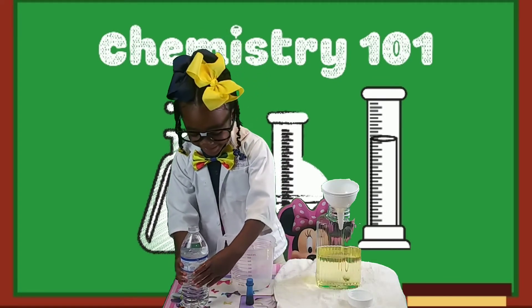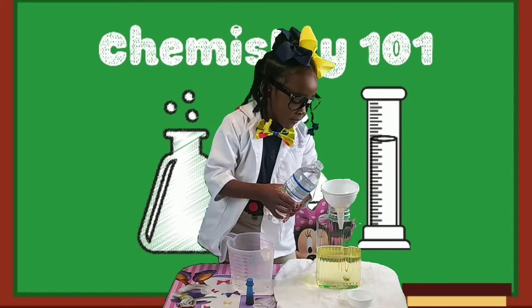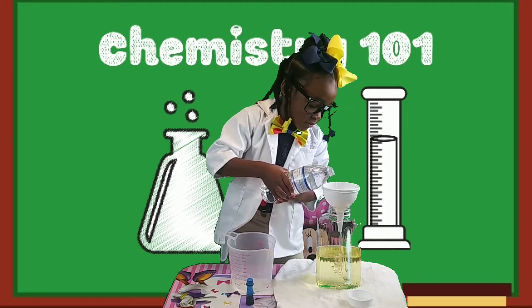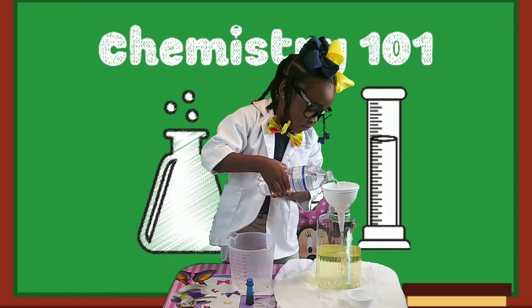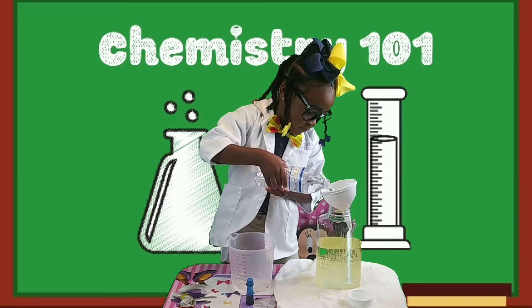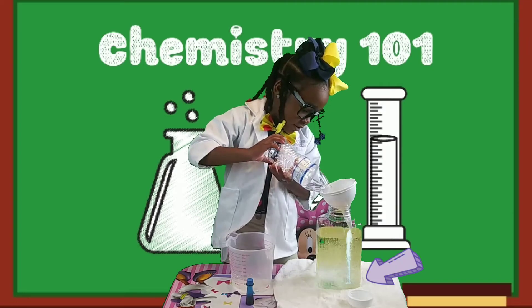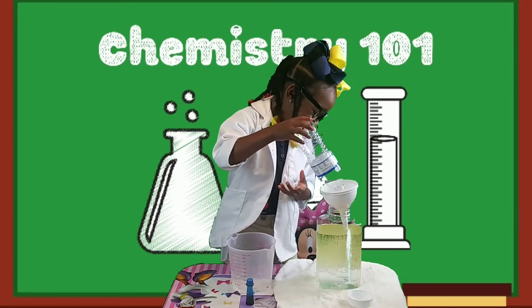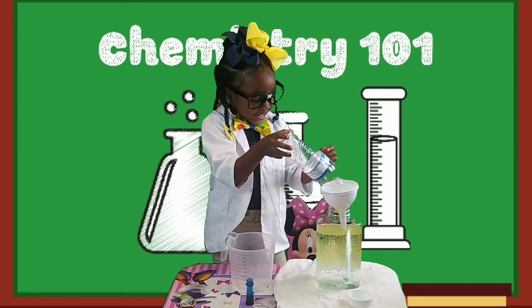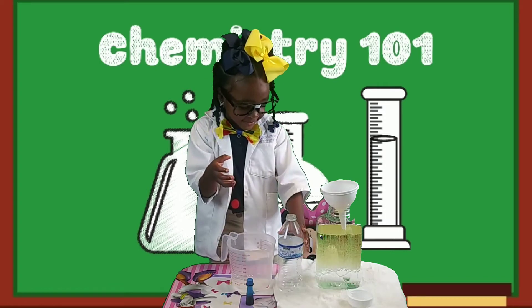She has a little bit of oil on her hands, so pour it in very carefully and slowly. Now with the water, as you can see, it looks like the water is floating down to the bottom. The reason for that is because the water is more dense. That is really cool — you see how the water floated down to the bottom? That is because of density.